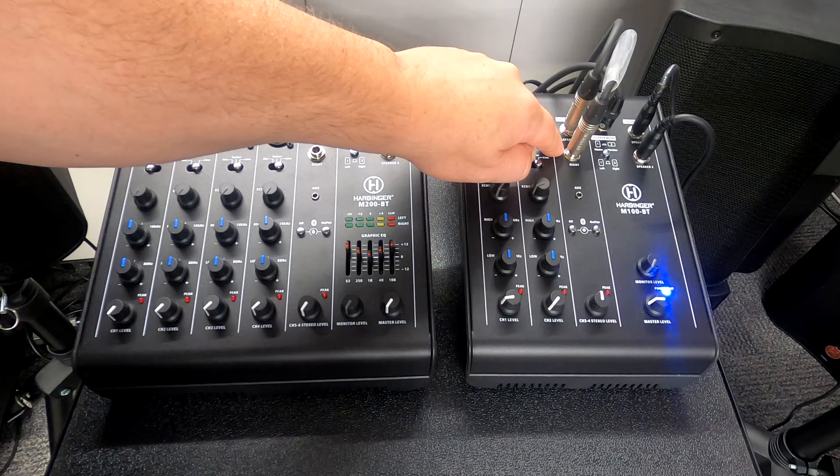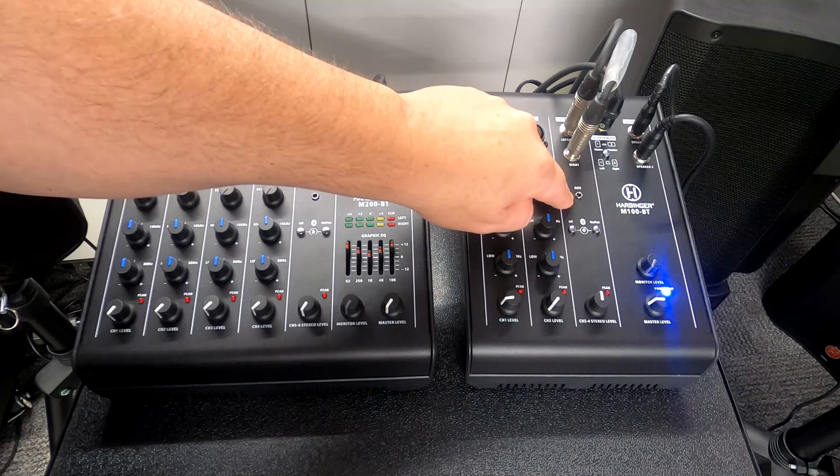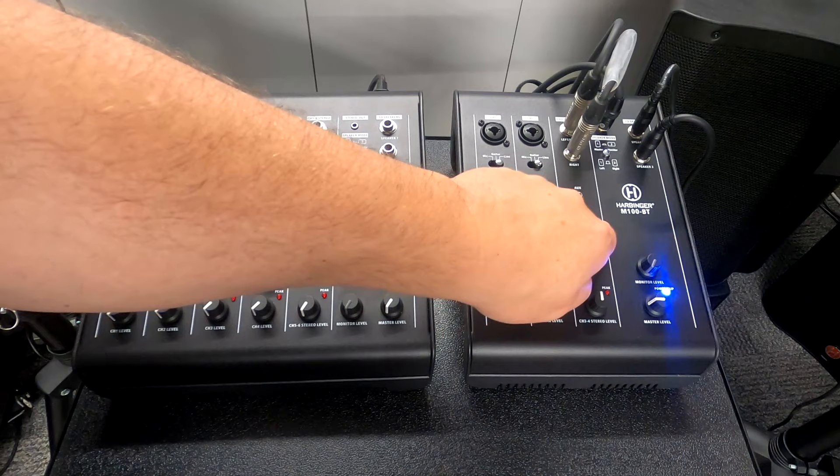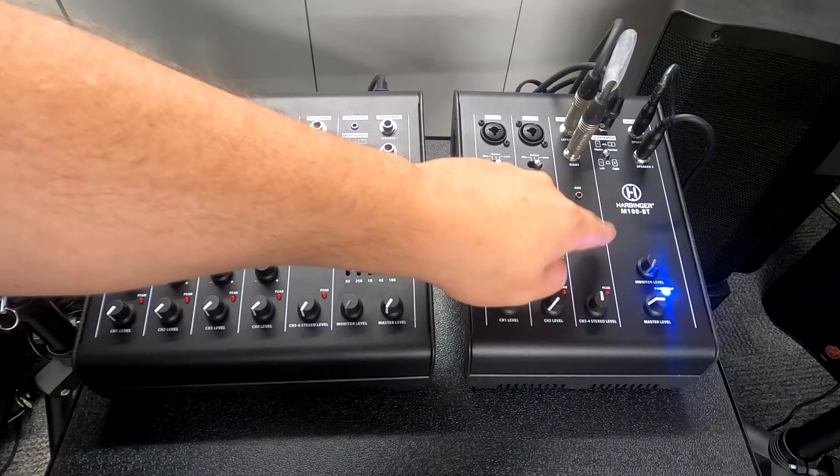Regardless of your interconnect options, you can use balanced or unbalanced connections — a TS or TRS on the quarter-inch, or an auxiliary 3.5mm cable. To make it as easy as possible, they also give you Bluetooth that you can turn on and off. Pairing requires you to manually engage it, so it's not going to randomly connect because somebody else paired to it — you're in control.